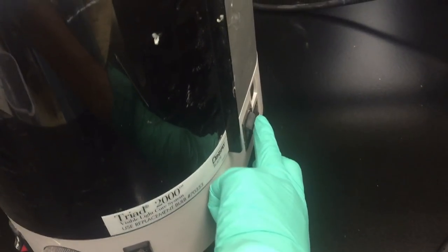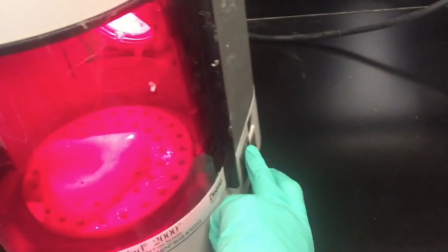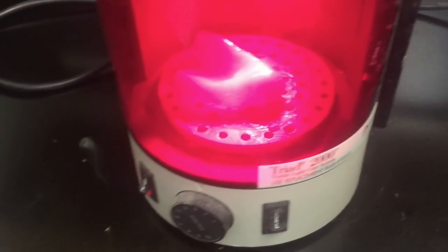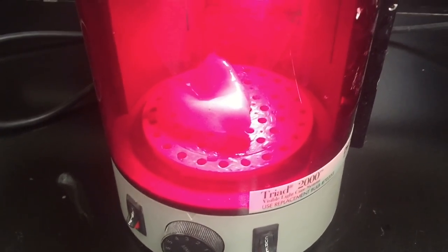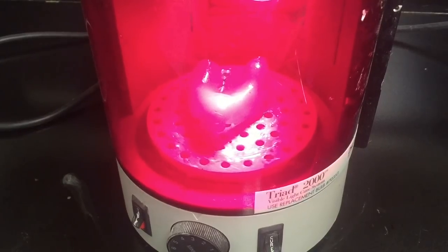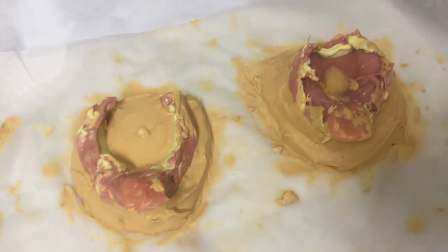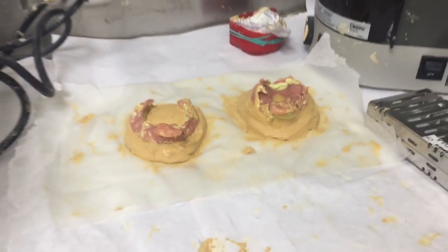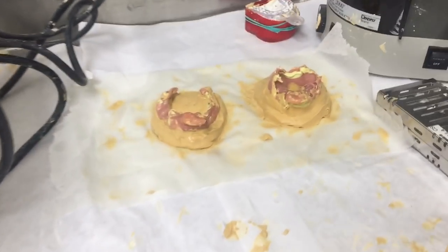The reason we make custom trays is to create a master impression, which is the final impression used to make the denture base. Alginate impressions don't capture the mouth as accurately, so we need these custom trays that fit better inside the patient's mouth in order to create that final master impression.